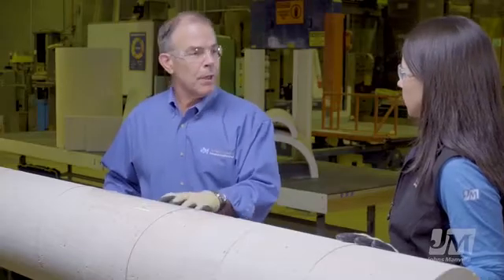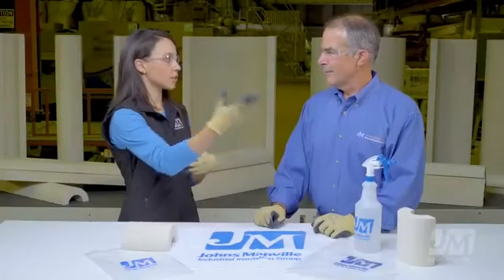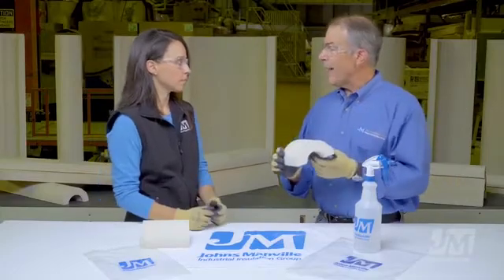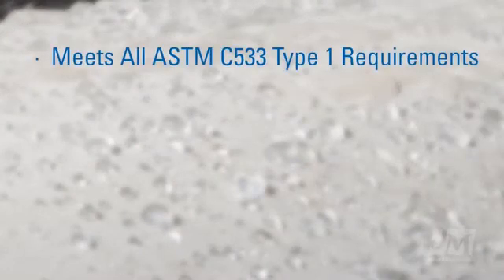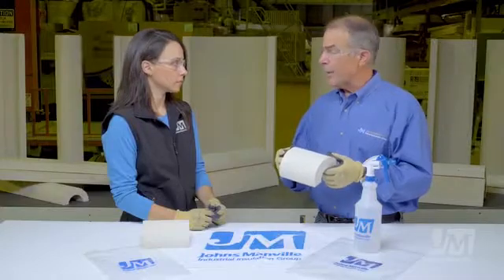How is that different from Thermo 12 Gold, the legacy product? Let's step over to the demo table and I'll show you. We've obviously just seen that Thermo 1200 is water-resistant. Can you explain some of the differences between Thermo 12 Gold and Thermo 1200, the new water-resistant product? I can. But what I'd like to do, Kim, is start with what's not different. First of all, and most importantly, the product still meets ASTM C533 Type 1, which is the standard specification for calcium silicate.